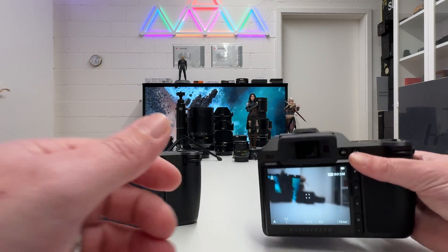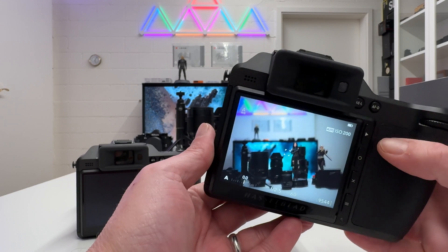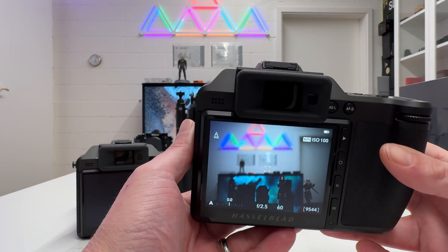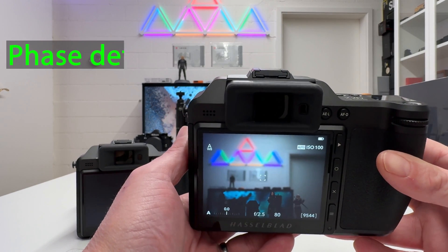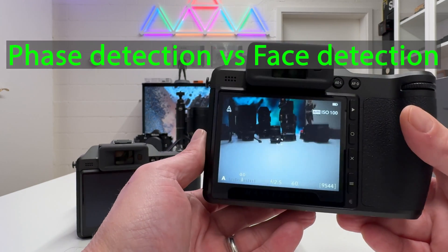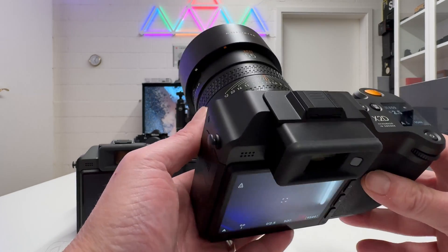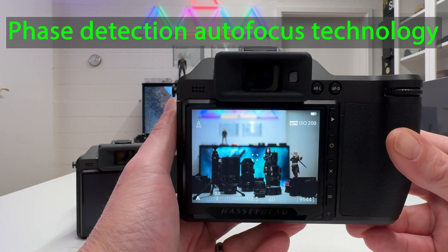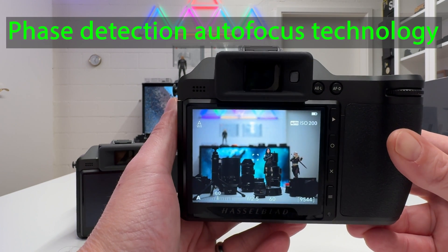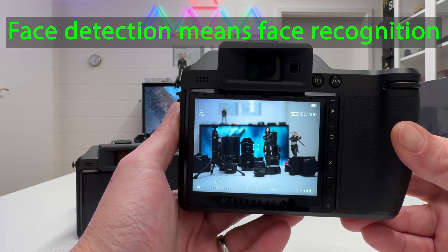Welcome back to my channel. Whenever I talk about the Hasselblad X2D 100C and mention that it now has face detection autofocus, I get confused comments about face detection versus face detection. From now on this will no longer be an issue, because with the new firmware Hasselblad just issued for the X2D 100C, we have both: autofocus technology and face detection meaning detecting human faces and automatically setting focus on them.